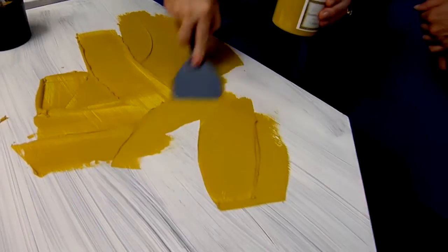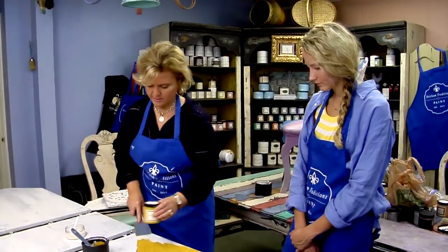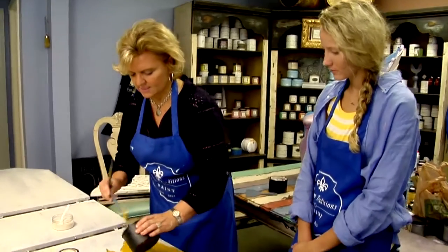You don't have to really worry about what you're doing at this stage because this is just laying on the first layer of material. We'll come back as the material begins to set up and refine it in step two.